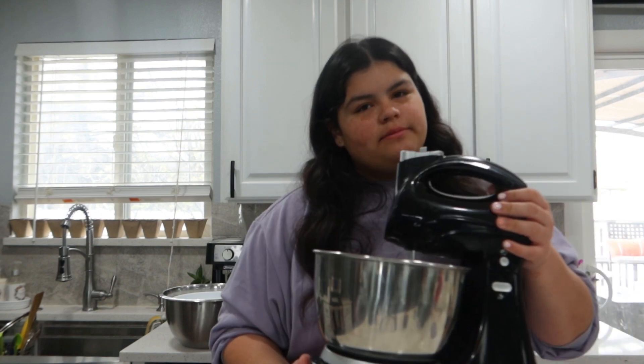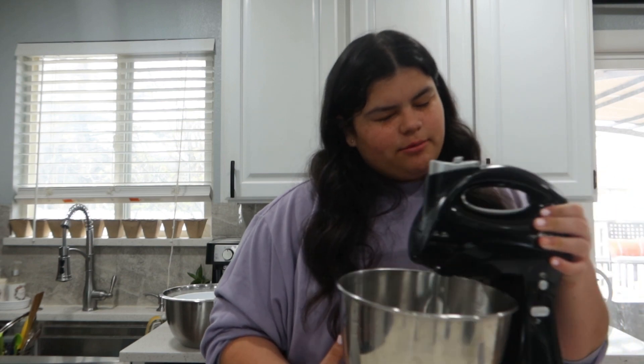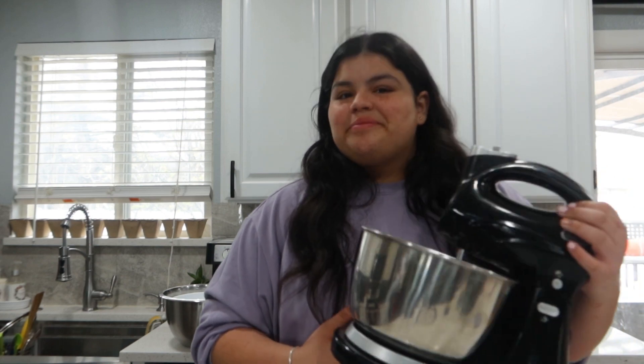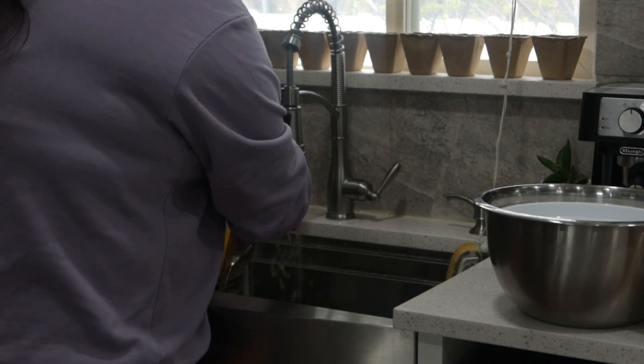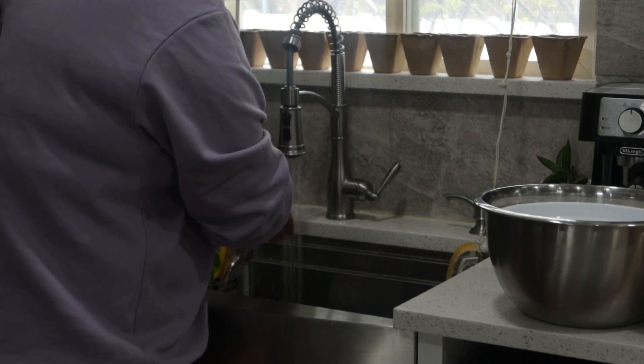You're also gonna need flour and sugar, and a hand mixer — I'm not sure if mine counts as a hand mixer since I'm not holding it, but I don't know where my actual hand mixer is. Oh, I forgot to mention you guys need butter! Now let me go wash my hands. Okay, I'm back, hands are washed, so let's get started.